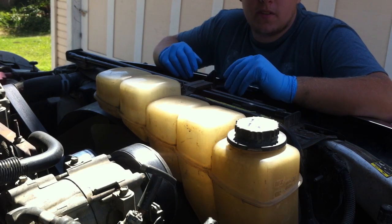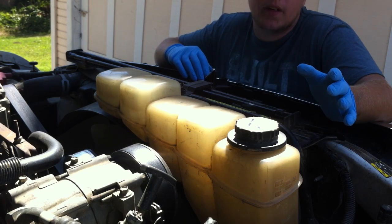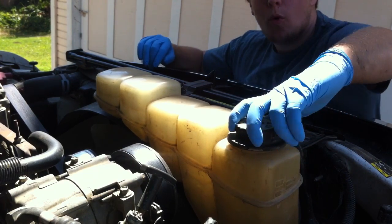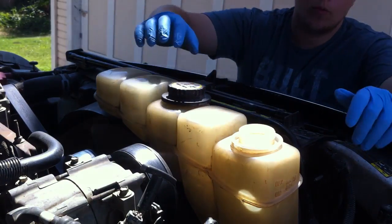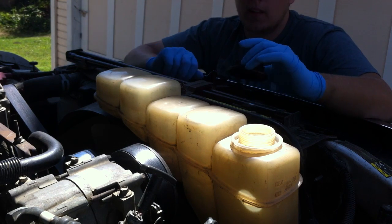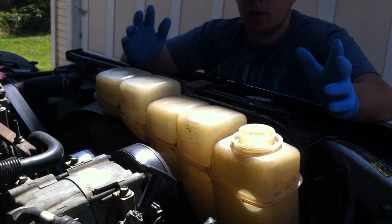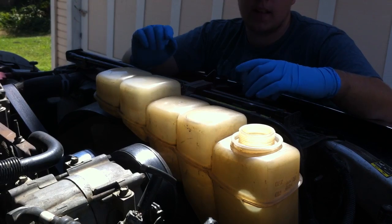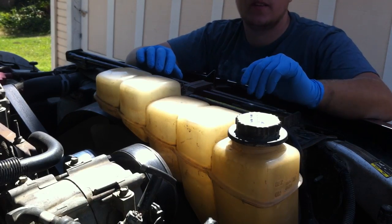Remember how I was talking about 16 psi and temperatures? This is why it's important. Say you were just driving your truck and it got up to operating temperature — your coolant shouldn't be boiling. But what happens is you open this, and all of a sudden it goes from 16 psi to 0 psi. That 32-degree increase to the boiling point that the cap was providing? Gone like that. The coolant can flash boil and just explode everywhere — that's dangerous and can cause extreme burns. So you never want to do this while your engine is hot. Let it cool down, and slowly release it to depressurize and prevent that flash boil situation.